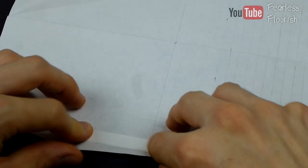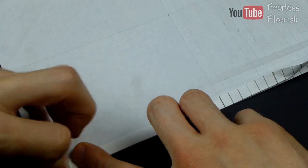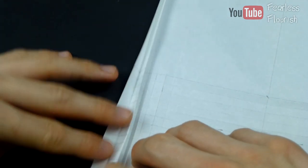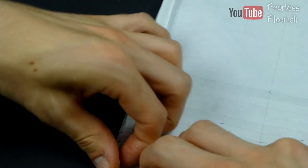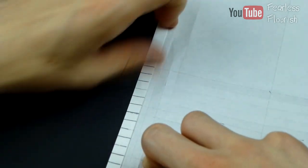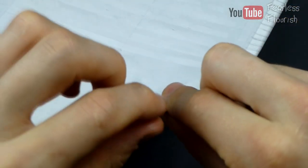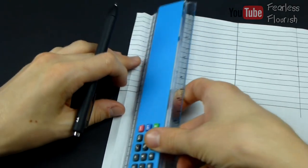I can see this part has to come down a wee bit. Again, I want you to take your time when you do this. I'm going quite quick just to try and get through the whole process. But I want yours to be as precise as possible. It needs to be exactly what we need, and we're going to colour this in so you can see even better.